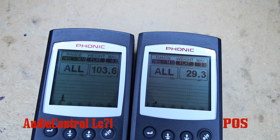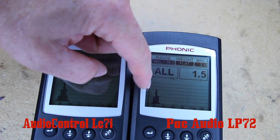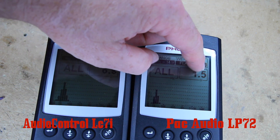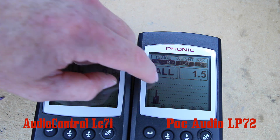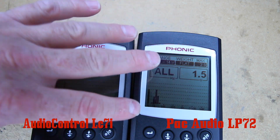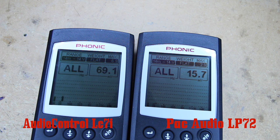Now let's go ahead and swap the generic for the PAC Audio. As you can see with the PAC Audio, you get a nice clean signal output. You don't have the output voltage that you do on the Audio Control, but you're getting no noise — a nice clean output. So the LP7-2 will be a nice alternative and upgrade from the generic one.